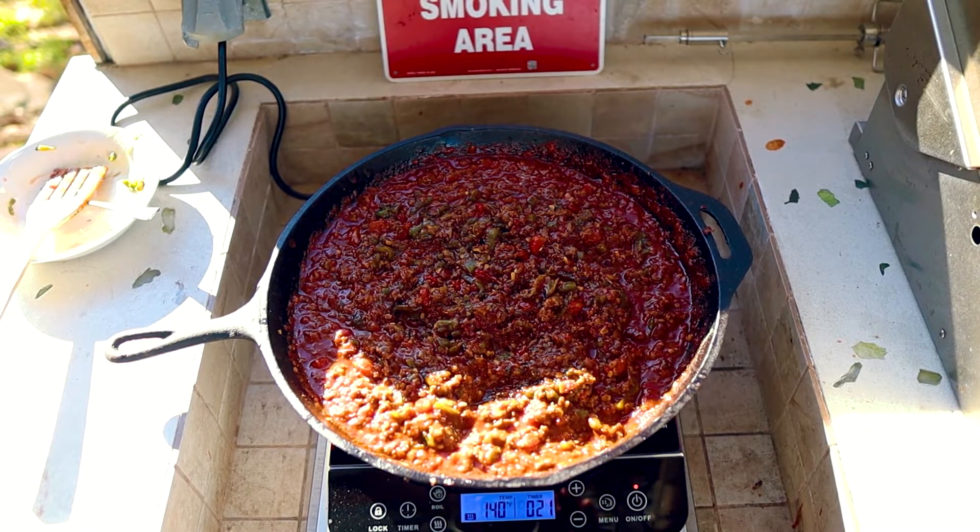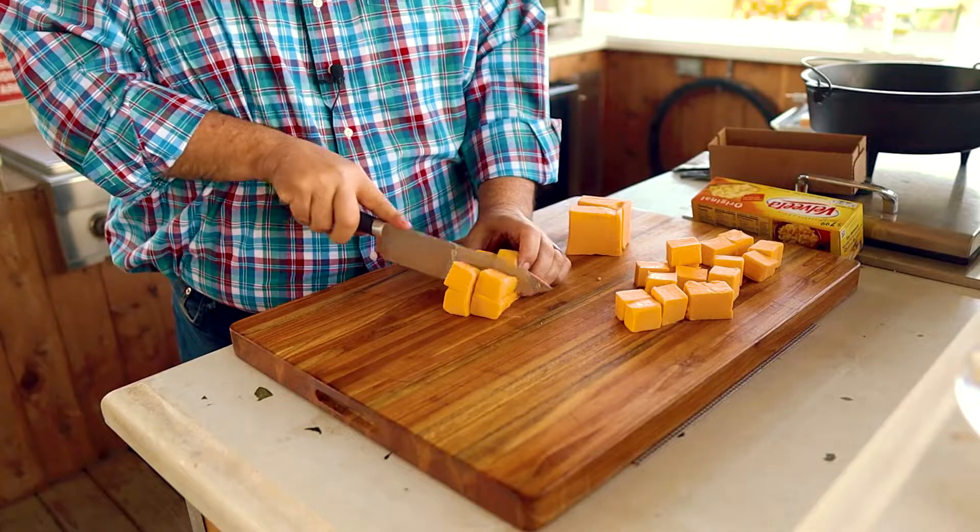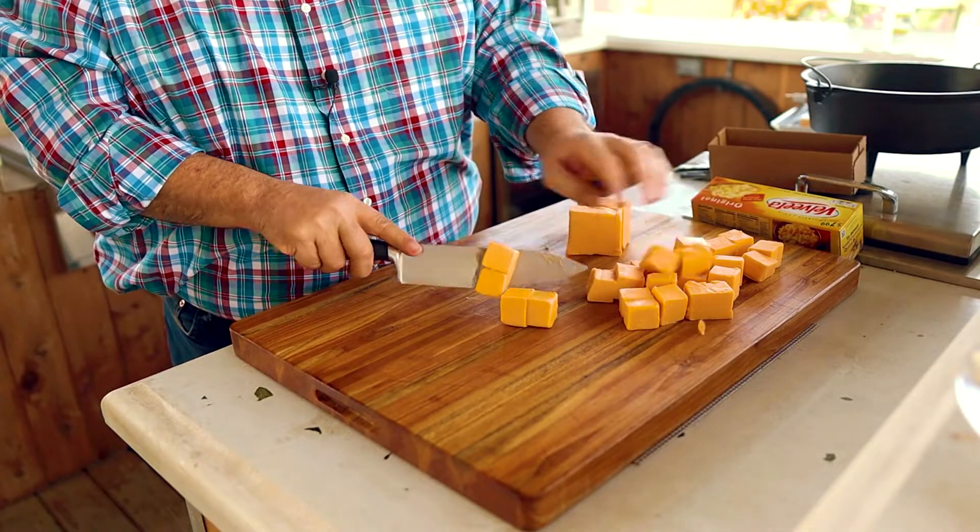Now for the star of the show — the cheese. We're going to be using five different cheeses today in our queso. But you can really use any cheese you want as long as you use a block of Velveeta. Don't skimp and use the generic stuff — in my experience that stuff never melts right. Velveeta really helps the entire mixture stay creamy, and say what you want, this stuff makes great queso. Cut up the entire block into one inch cubes and add the cubes into a Dutch oven. I'm using a 12 inch cast iron Dutch oven today, but you can also use a foil tray. I like the cast iron because it keeps the queso warmer longer.